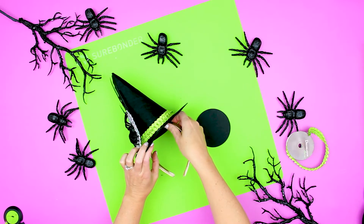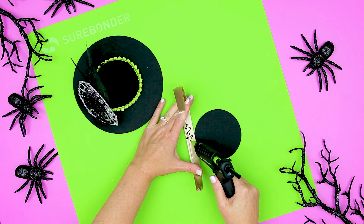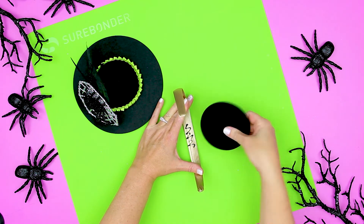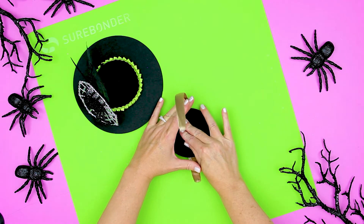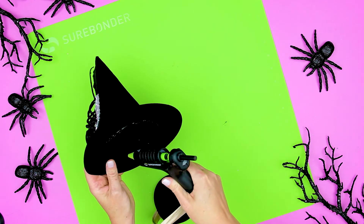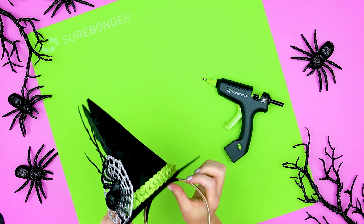Remember that inner circle I told you to hold on to — now it's time to use it. Glue the circle to the inside of the headband. I like to place the hat off center. Glue the sides of the circle that are 90 degrees away from the headband, and leave the sides that have the headband open so they can flex with the band.